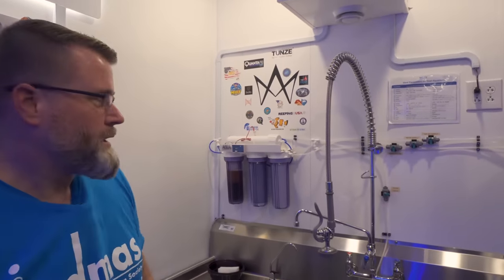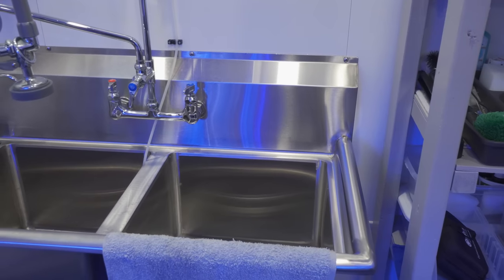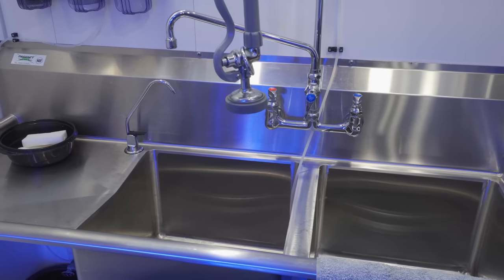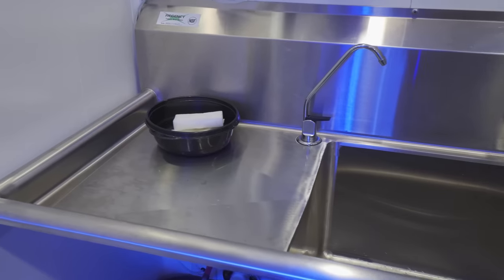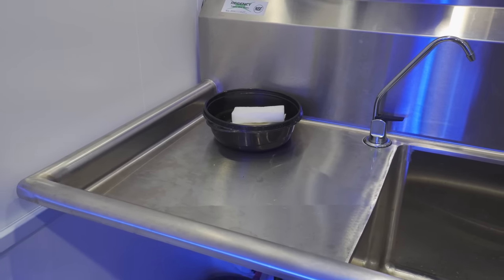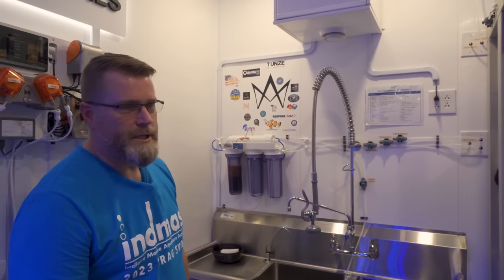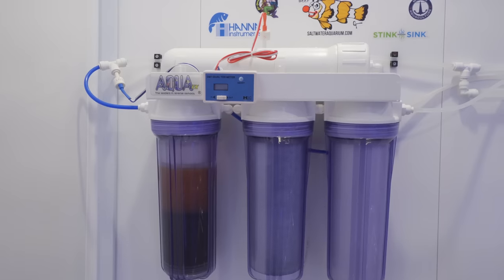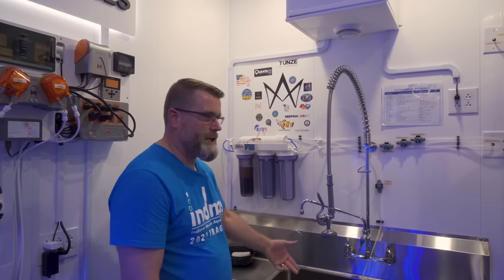Let's start right here at the sink. You've got your RODIs and all of that stuff, but this looks like the ultimate rinsing station. In a fish room, the most useful tool is the sink itself. I've got a commercial restaurant-style sink here. I've got an area here to work on stuff, rinse stuff off. I also put my saw up here to rinse everything off when I frag corals. I've got a commercial sprayer to rinse off filter socks, to clean anything that needs cleaning. And in a fish room, things always need cleaning.